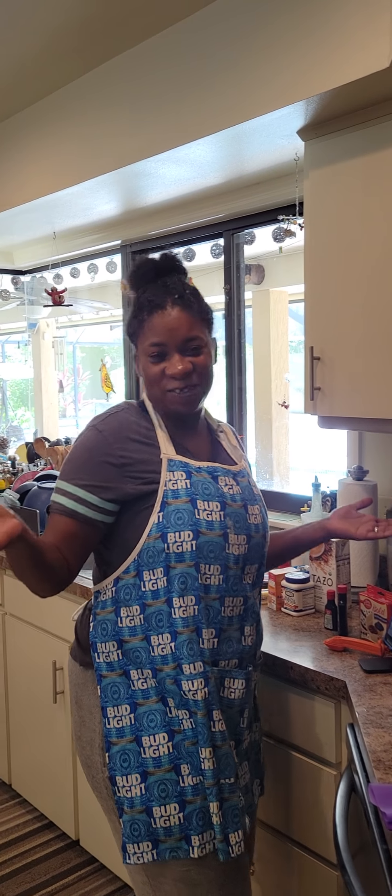Hello, everybody, and welcome to Jeremy's Kitchen. I am Lashonda Robinson-Carter, and yes, today is July 21st, 2021, and I am celebrating my 36th birthday.